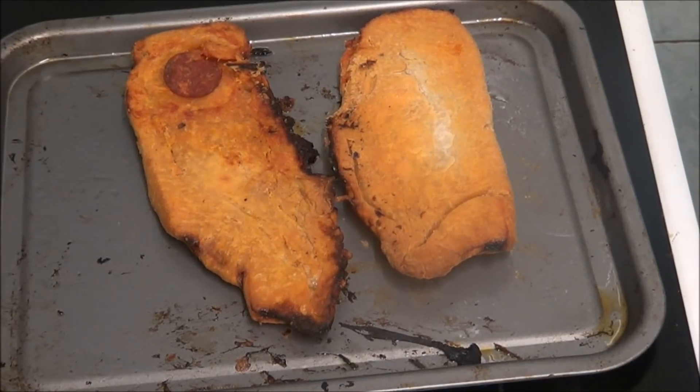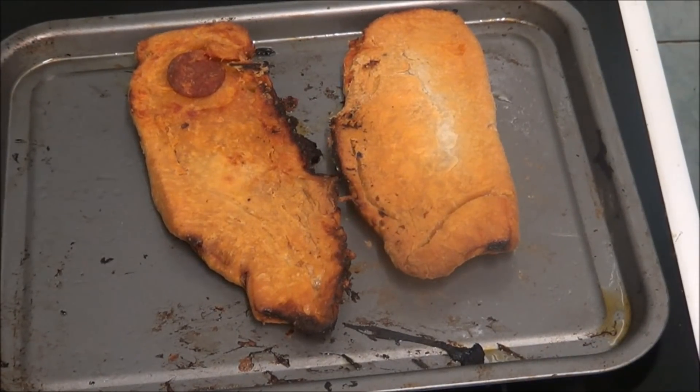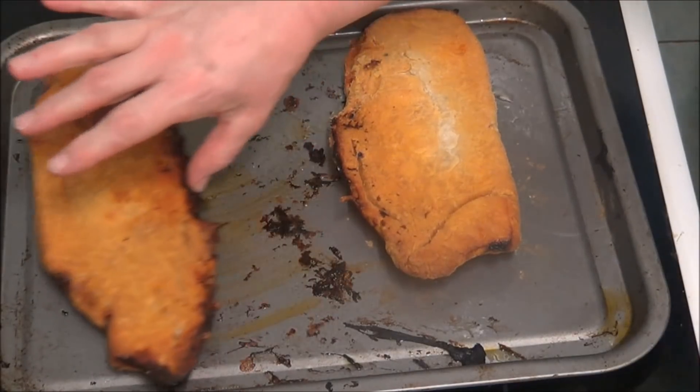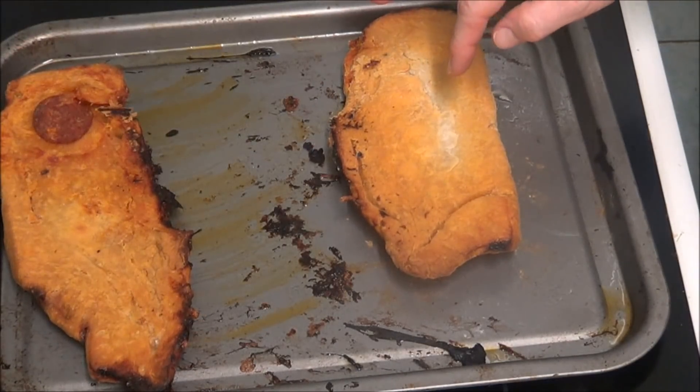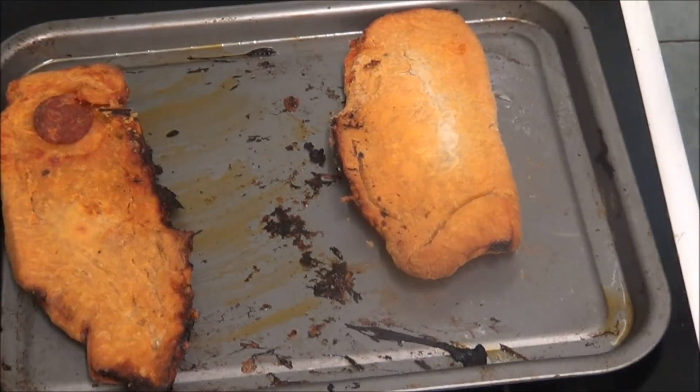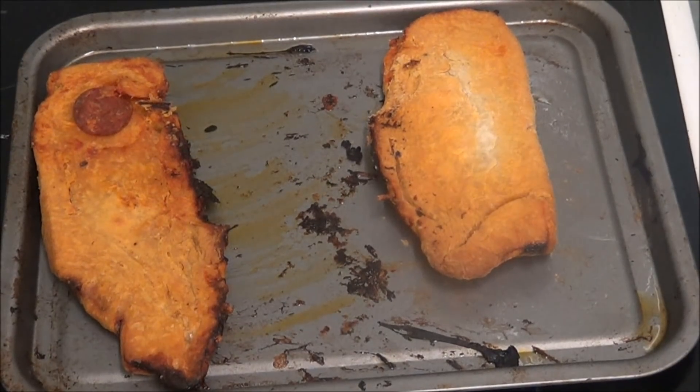Right, as you can see the calzones are done — they've been in the oven for half an hour. That one is mine because it's got cheese in it, and that one's Lee's because it hasn't. As you can see they've turned out a lot better than they did last time. There's no taste test because I've done them before.